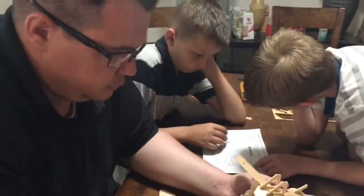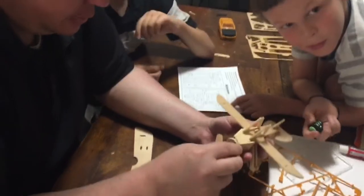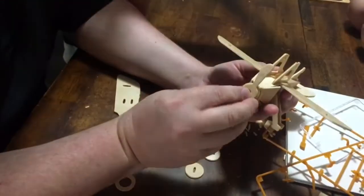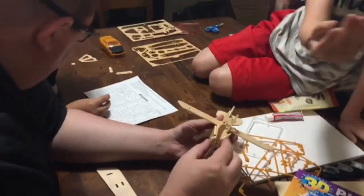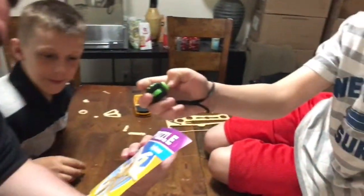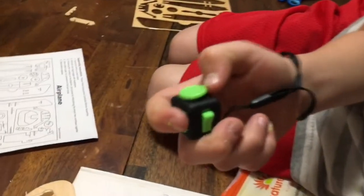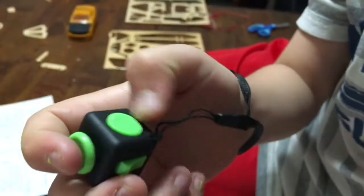Now let's watch 50 videos in one hour! What are you guys doing? Trying to build a 3D airplane. I got my fidget cube today! Is the build easy or hard? It's not very easy, but the dinosaur ones are much easier. I got a fidget cube! You can move this around and click it. What else can you do? You can spin this around.